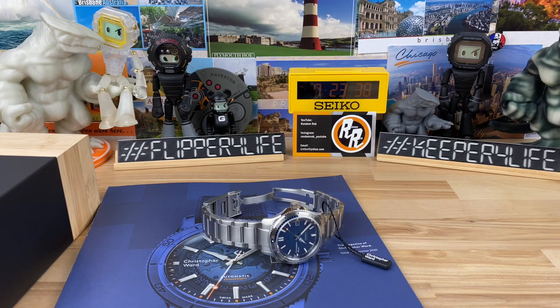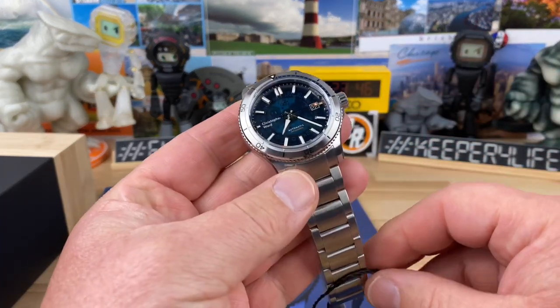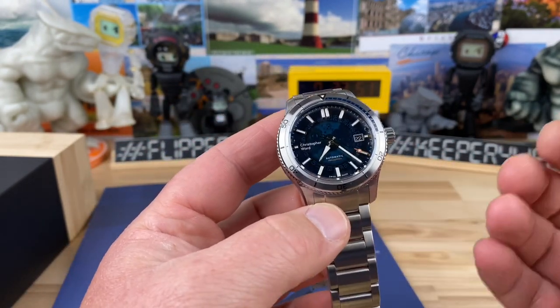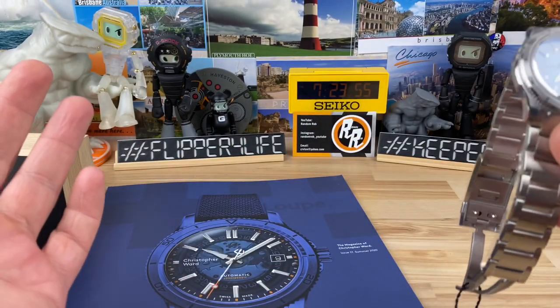All right guys, let's get into it. This is going to be pretty fun. This is a cool watch — I think a lot of people agree. I know there's some haters out there, but it's still a cool watch regardless. So this is of course the Christopher Ward Sapphire, which is basically what everyone's calling it.